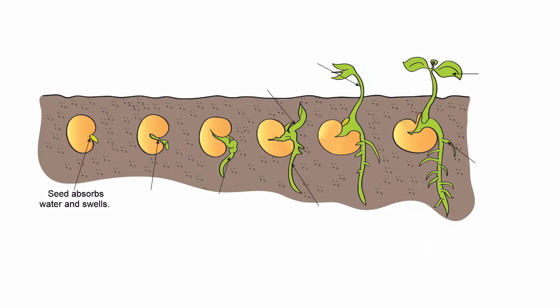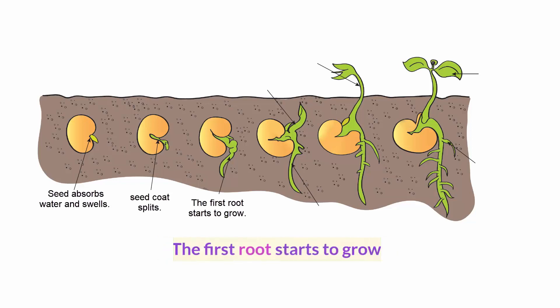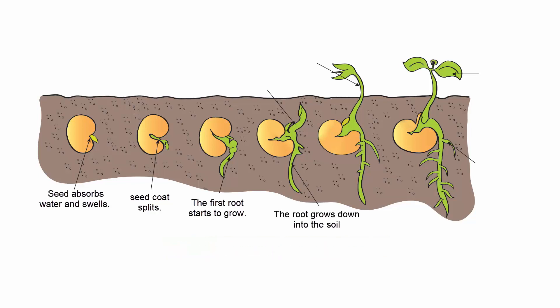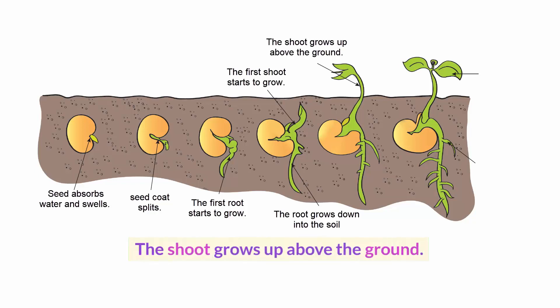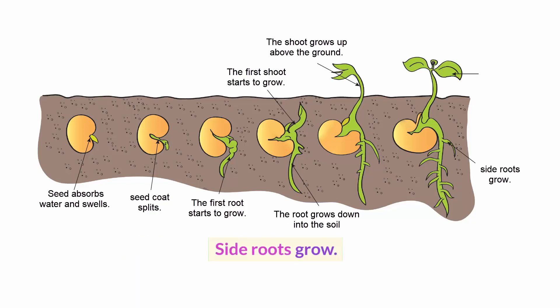Here are the stages in germination of a bean seed: the seed absorbs water and swells, the seed coat splits, the first root starts to grow, and the root grows down into the soil. Then the first shoot starts to grow, and the shoot grows up above the ground.